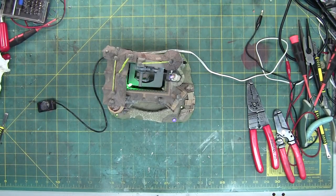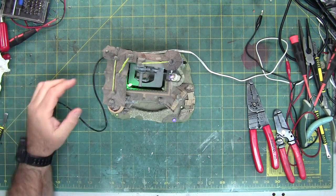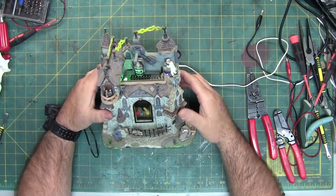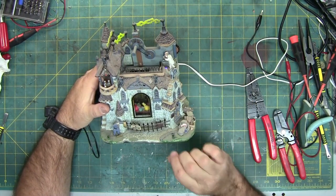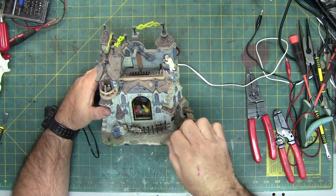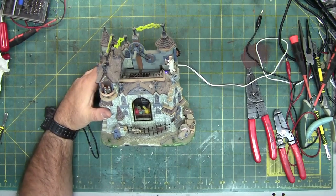Today on Captain Kiosk's laboratory, we're going to be working on Frankenstein's laboratory. This one actually fully functions. The reason we're going to work on it is several people out there — I've actually had a couple of requests. This is from my display, so it's got a lot of dust and dog hair.